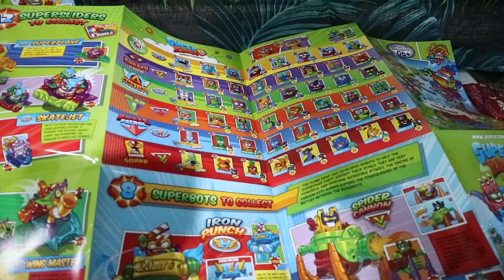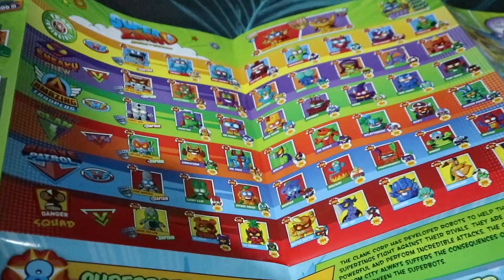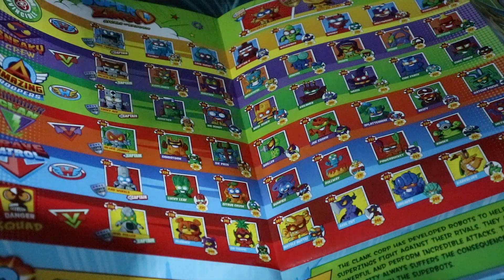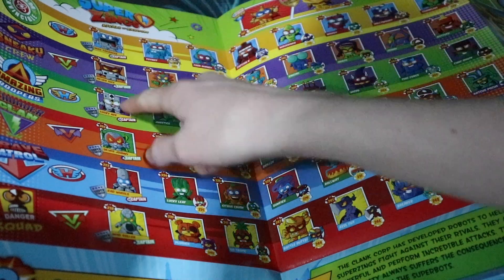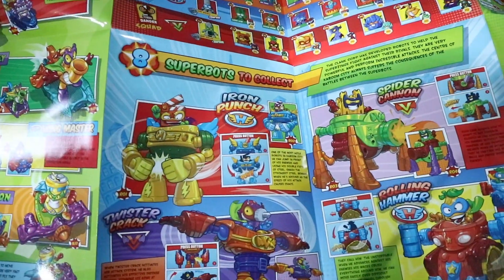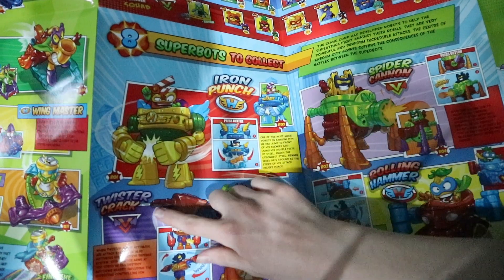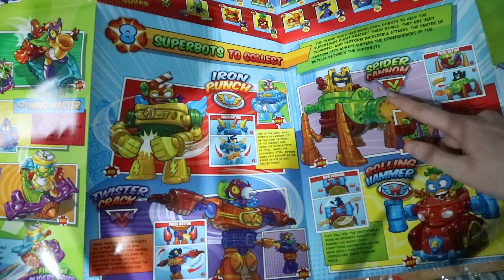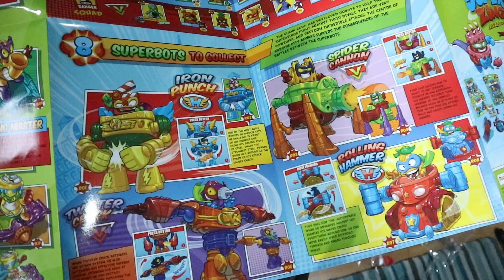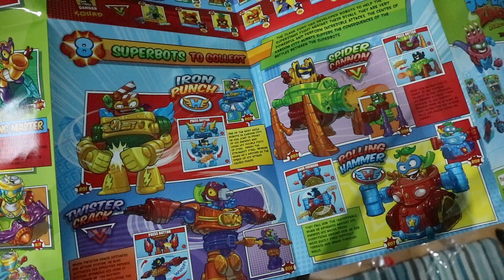So we don't get a magazine this time like we did in the last two series, but we do have a giant checklist at the top which is very handy because sometimes I can't see the small checklist very well. The checklist clearly shows all the Super Zings in the collection, and then down here it talks about the Super Bots — Iron Punch, Twister Crack, Rolling Hammer, and Spider Cannon. Oh, that's a cool name. I saw the Rolling Hammer one on the advert and it looked really cool, but I haven't managed to find any stores that sell those yet, so fingers crossed I can find some soon.